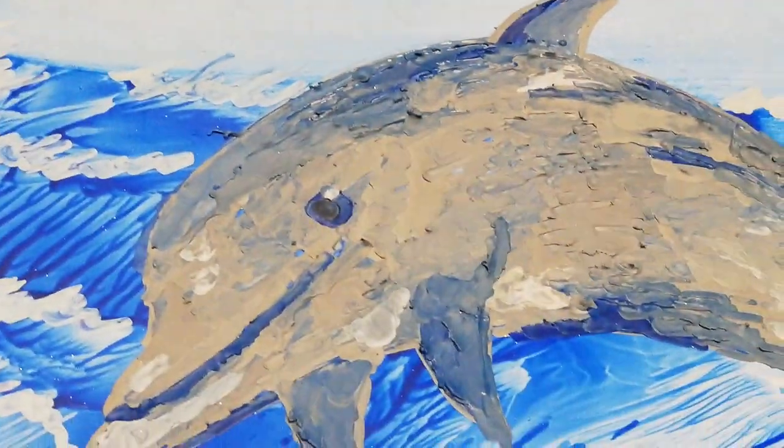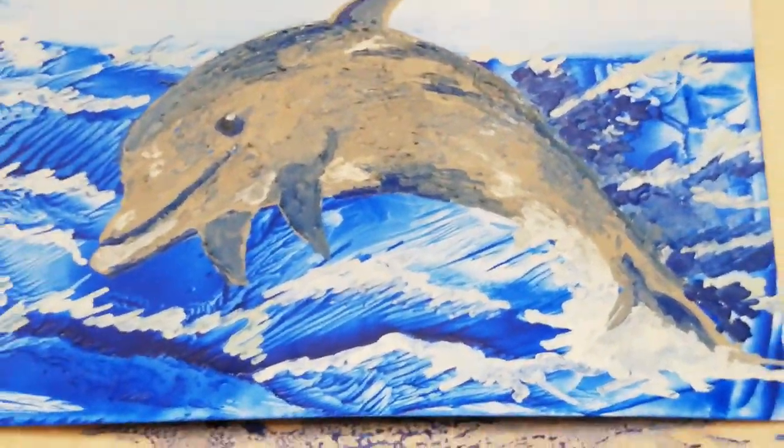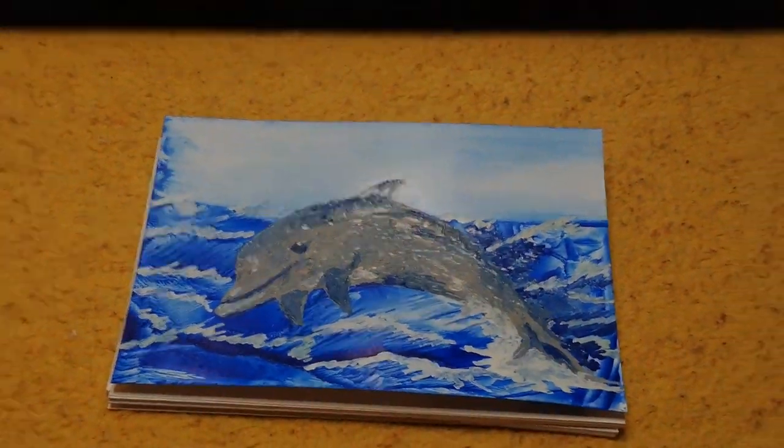If you're enjoying this video please leave a like and consider subscribing for more fun wax art. Thank you very much for watching. It's just a baby dolphin!